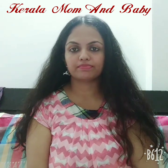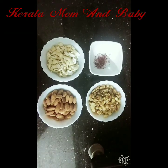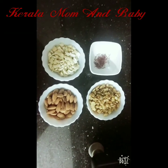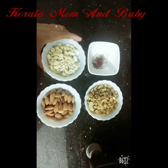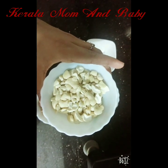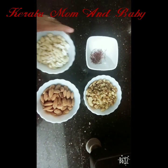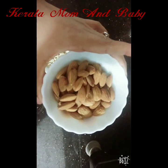Let me talk about the benefits of cashew nuts and almonds. They help make teeth and gums strong and healthy. Almonds are also beneficial for managing diabetes.